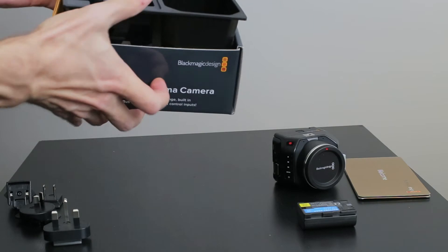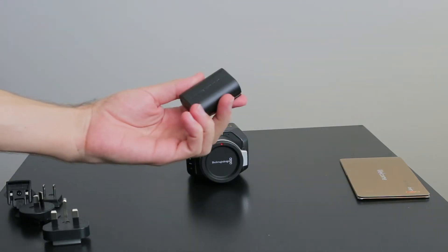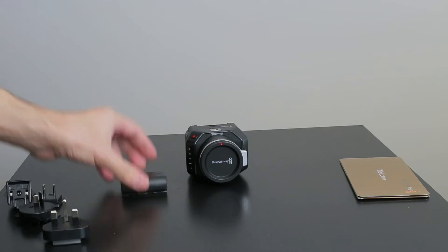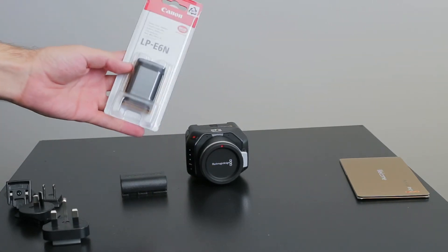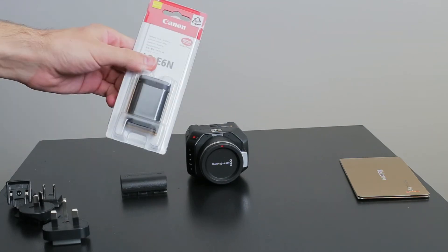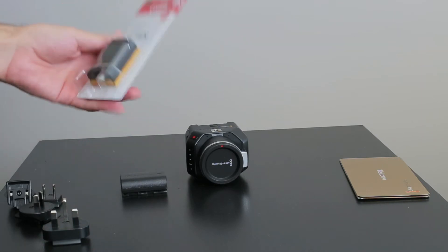I just wanted to show a couple of other things. As I said, I didn't know it came with one battery, so I also went ahead and ordered another Canon-style battery, the LP-E6N. This is the official Canon battery — so this is what they look like straight out of the box.